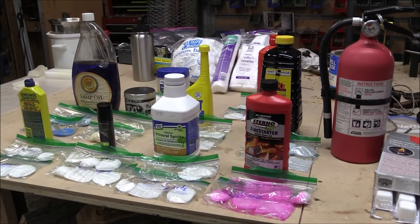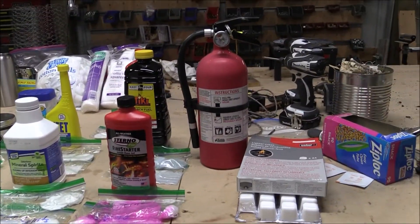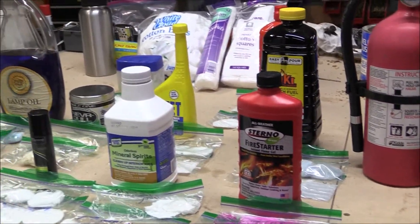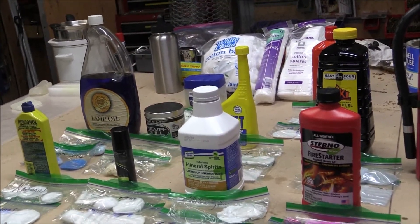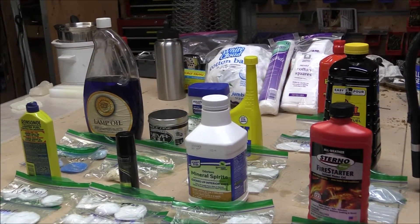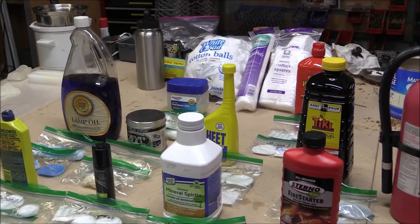Hello everybody, we are going to be doing some fire starters today. But before we start, just want to show everybody the fire extinguisher — safety is priority. Here are the different fire starters that we are going to be using. We are not being sponsored, not being paid to do this or endorsed. We are doing this straight out of our own pockets.